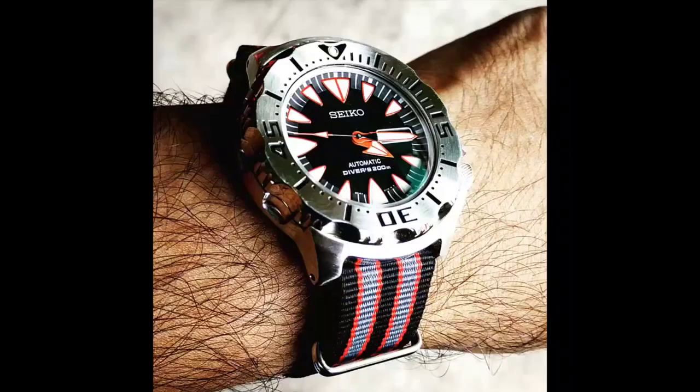Assalamualaikum and hello YouTube, my name is Noorah Muhammad from NM Watch and I'm back with another SOTC or state of the collection. Today I'm going to be making this video in about three parts, starting with the dive watch collection. We'll try to finish this under 30 minutes, so let's check it out.